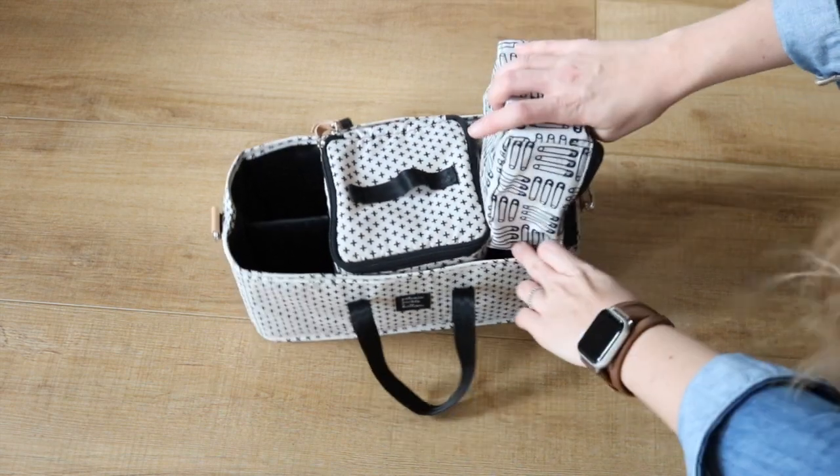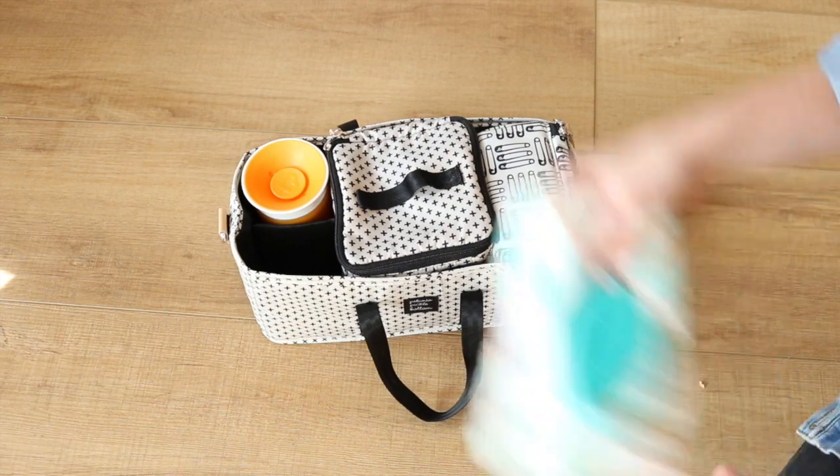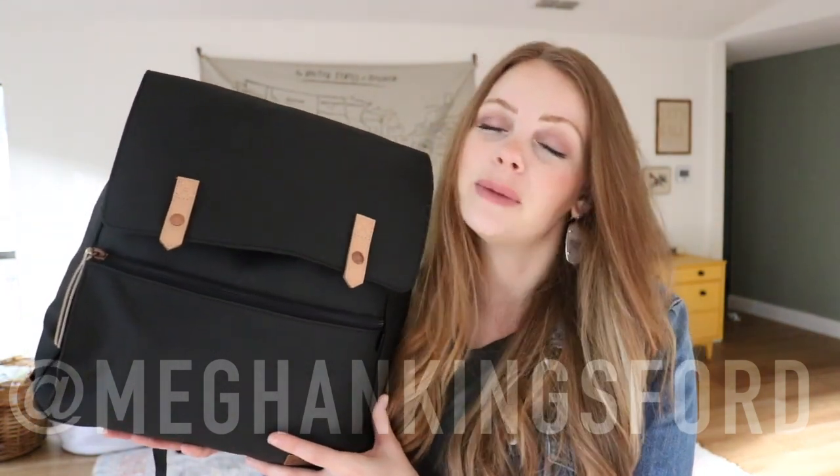Loading the intermix system up is really simple and I love how it gives you extra spaces for sippy cups and wipes, making everything really easy to find. Thank you so much for watching — I hope you find it helpful if you're looking into the Meta Backpack. I'll have the shopping links in the description box below. Don't forget to subscribe to my channel and follow me on Instagram at Megan Kingsford. I'll see you guys in my next video — bye!